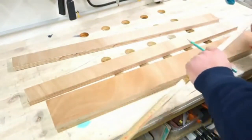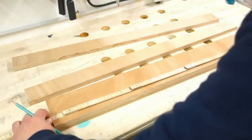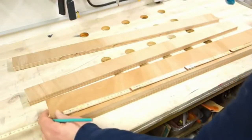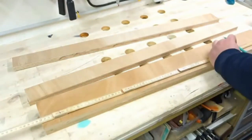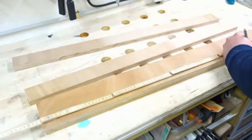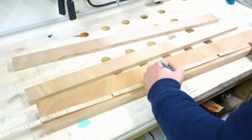I space the holes evenly along the 80cm length. I place a hole 3cm from the end, 3cm from the start, and then every 10cm in between. I think that's enough.